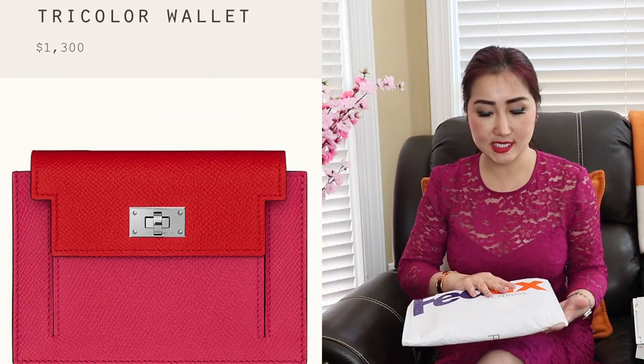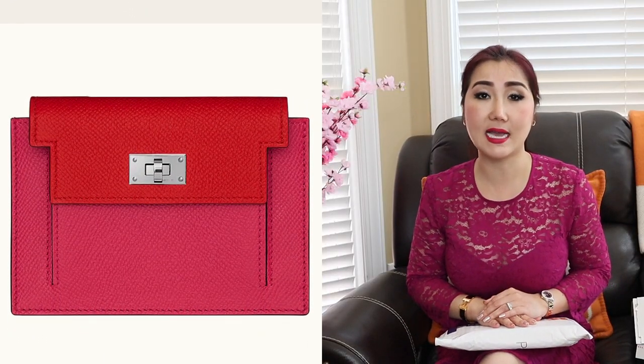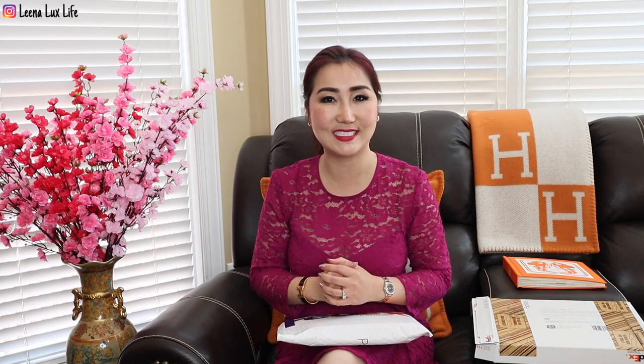I'm going to unbox it, and I will also share with you how I style this item with my Kelly compact wallet, and what would fit inside that wallet — because I had people asking me how many cards would fit into that compact wallet. It is mini size so it is small, but it is bigger than a card holder, so I will show you how many cards fit inside.